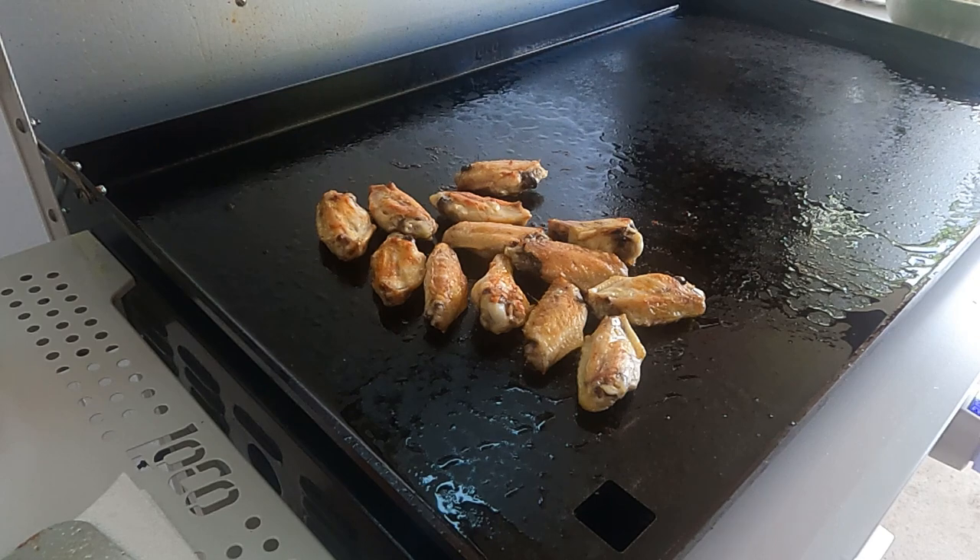We're going to let them cook up and get them crisped up real nice. Once the wings are cooked up, we'll show you how we turn them into Daytona style wings. The wings are getting browned up nicely, so it's time to prepare our sauce.